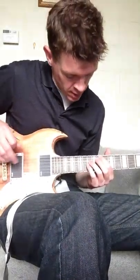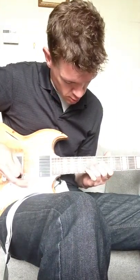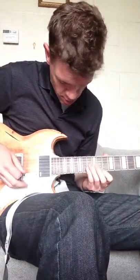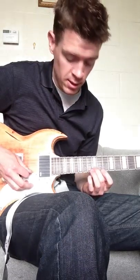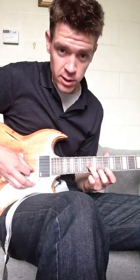We don't play the low E, so that's what you'll need for that part. And then for the high part, those last few notes, we jump over to the high E on the 11th fret, then the 12th fret on the B, and then back to the 13th fret on the G.